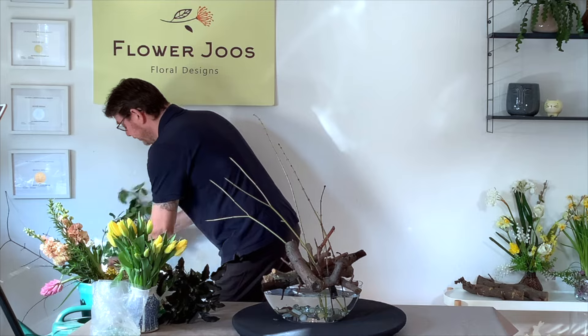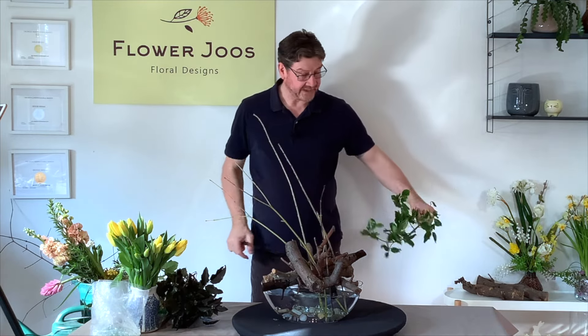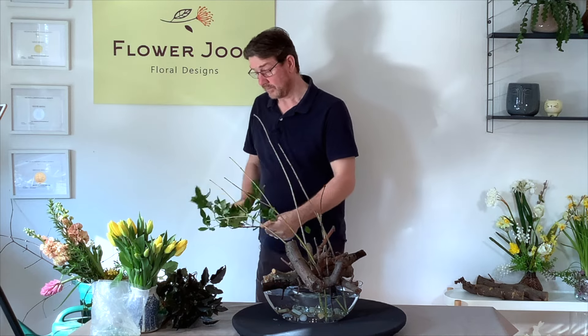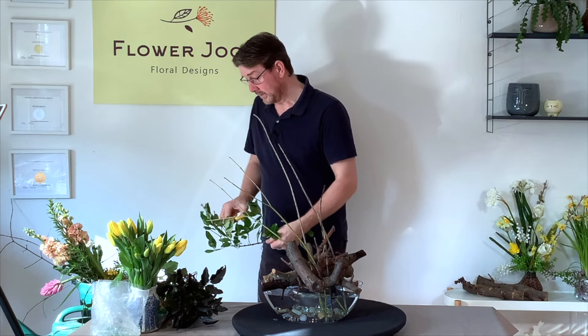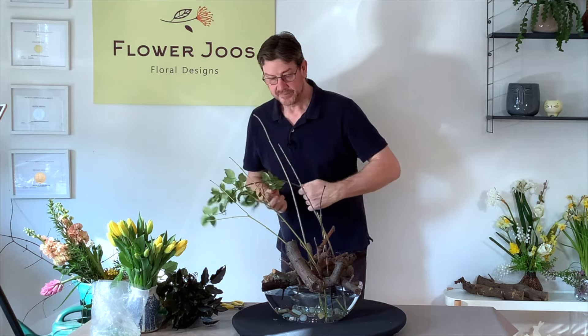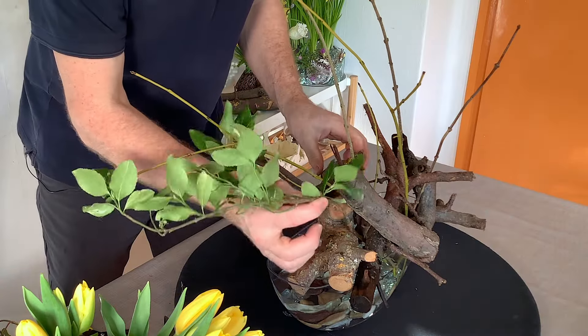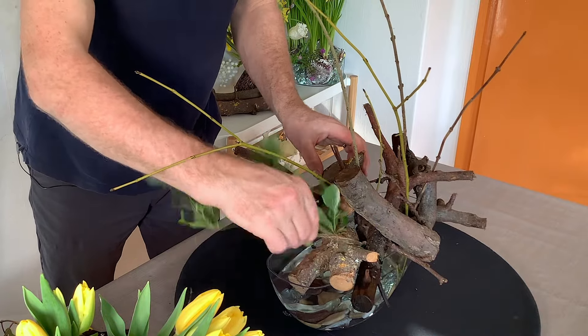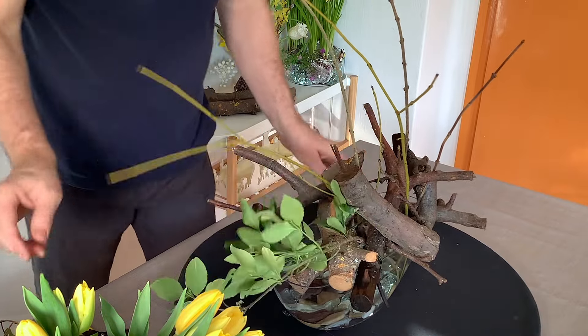I did get a little bit of greenery — I don't really want this to have a lot of greenery in it, but I got one or two pieces that I thought might be interesting. What I thought was nice about these was they actually have quite a nice line, so we can just bring that in. I think that little pop of green makes a difference.